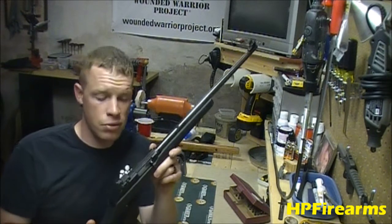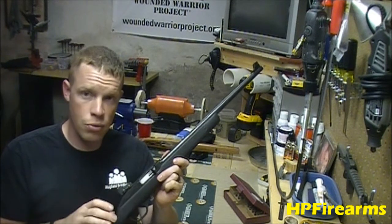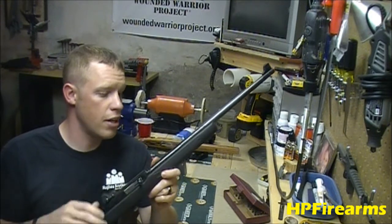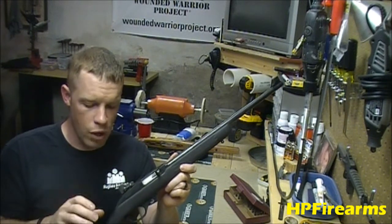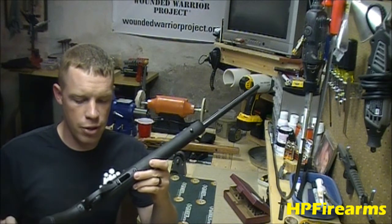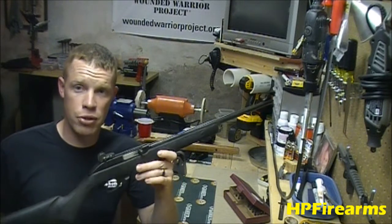It's a great little semi-automatic repeating 22 long rifle. Very accurate — they've got a nice barrel on them, nice sliding action, and it's a very well-shooting rifle for the price. They're magazine fed, taking a small magazine right in the bottom. I actually prefer this rifle over the Ruger 10-22, believe it or not.